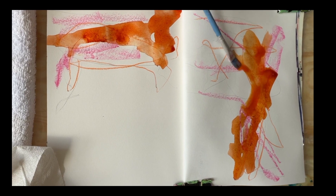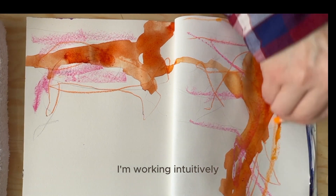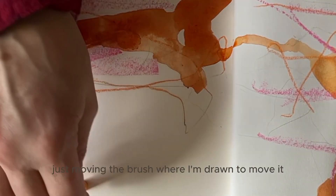Then I used some ink and moved it around with a wet brush. I'm working intuitively, with no particular end result in mind, just moving the brush where I'm drawn to move it.